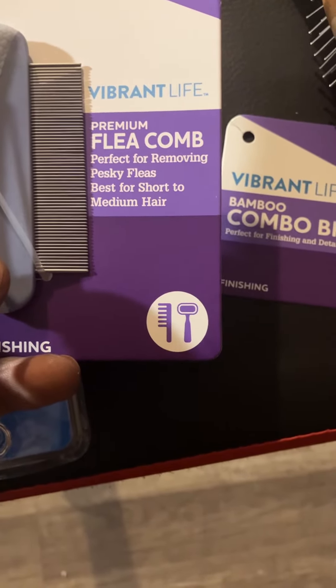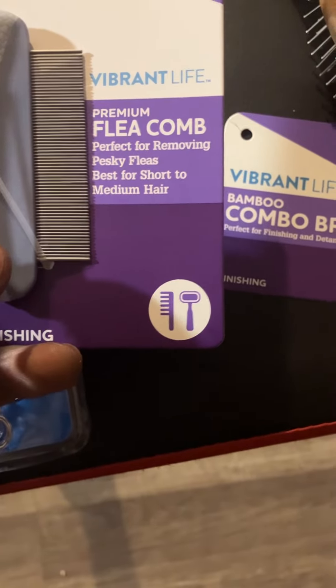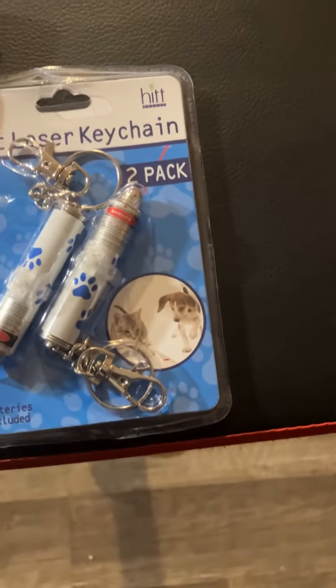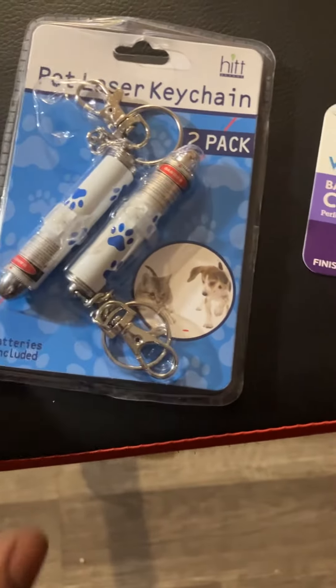I also have the Vibrant Life Premium Flea Comb, perfect for removing pesky fleas — best for short and medium hair. I don't think they got fleas, but just to check. And I got some lasers so they can run around and chase it.